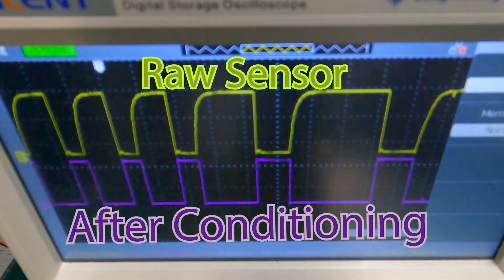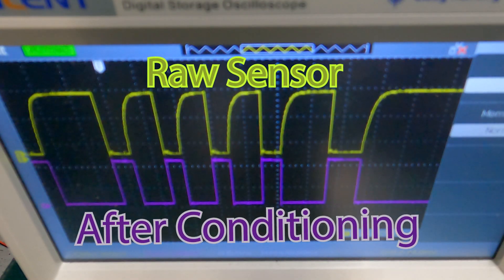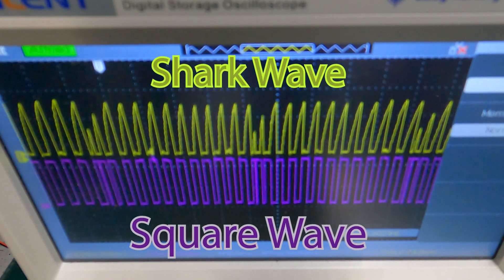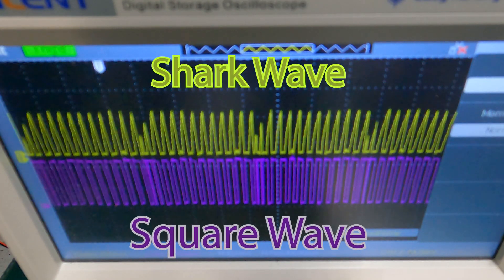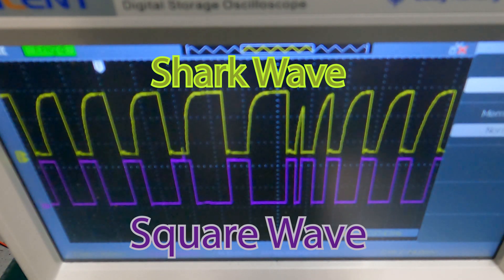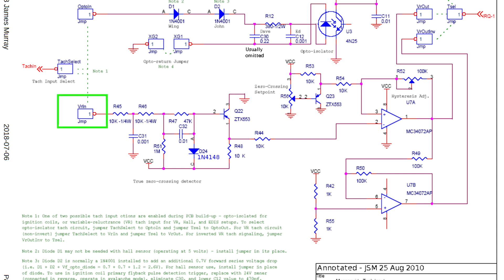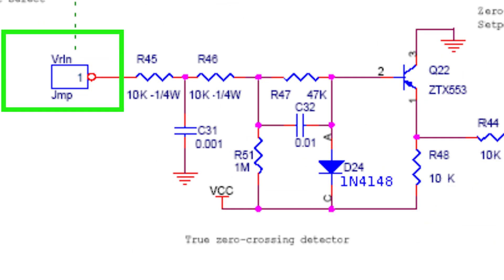The oscilloscope reading of the crank signal before and after that VR processor chip revealed that I had a shark wave signal. Check it out. That shark wave signal indicates that I don't have a pull-up, or a strong enough pull-up, on the crank sensor part of that circuit.